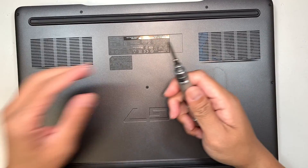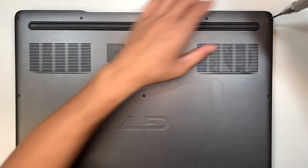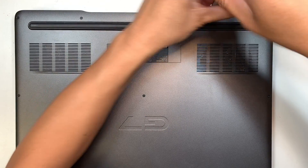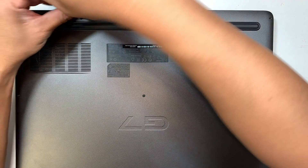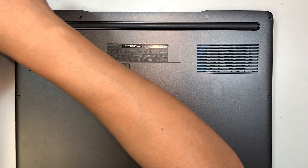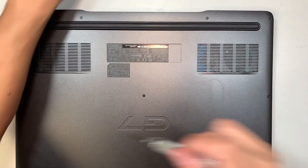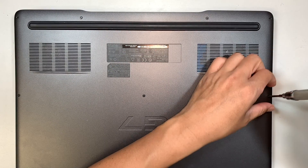The first thing you need is a Phillips screwdriver. Note that the two screws in the middle do not come off — those two screws stay on the back cover.